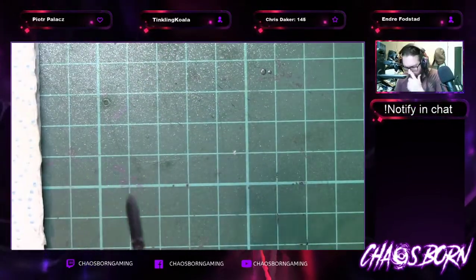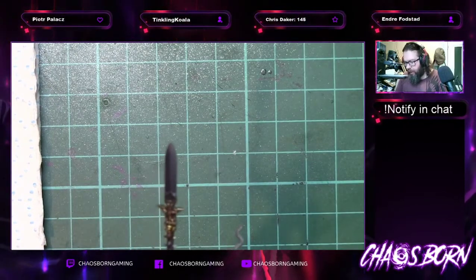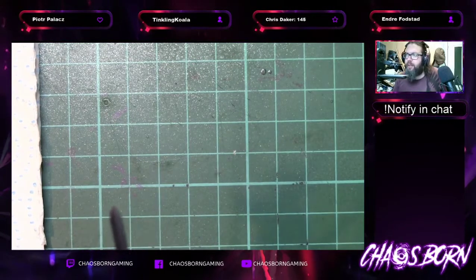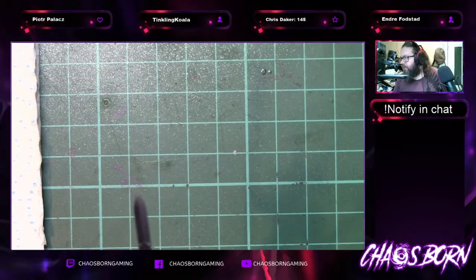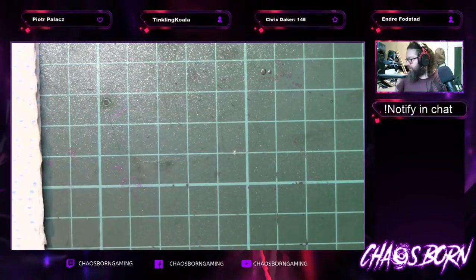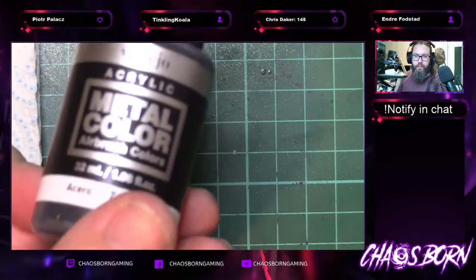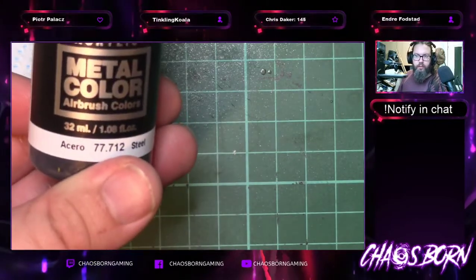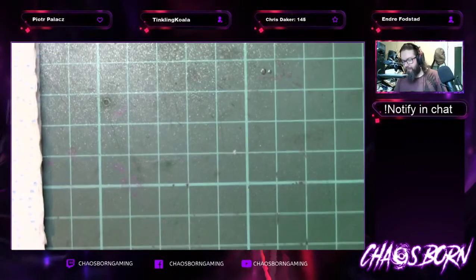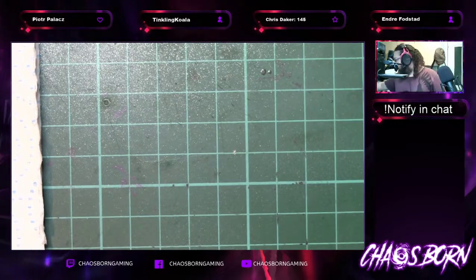So we're going to skip across to some of these steel sections — the darker metals — which is Vallejo Steel. So another one of the airbrush metal colours. Gorgeous to use. Just putting a little bit of water on my palette. This was a paint I was put onto by one of the Norwegian competitive Warmahordes players, Syndra.